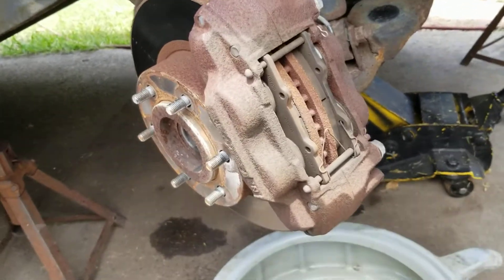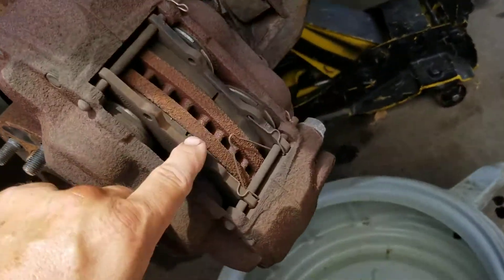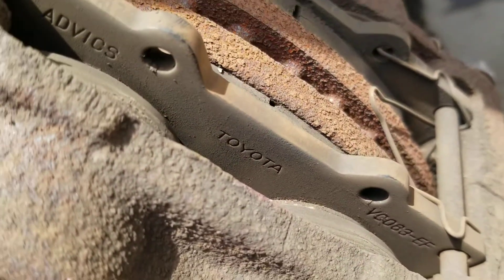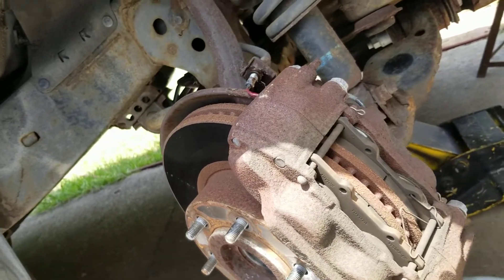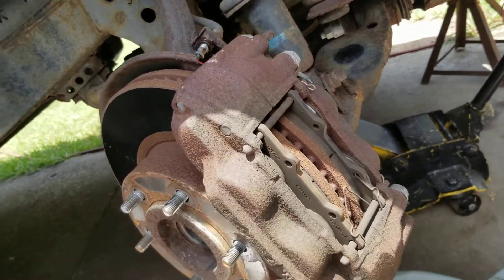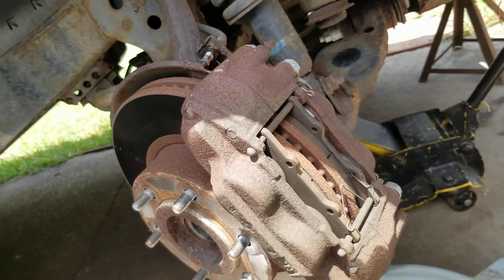I looked at it visually with a flashlight and noticed that the pad thickness on the outside pad is different than the inner pad. This vehicle has Toyota service brakes on it. That doesn't mean everything was replaced — it just means somebody took it to the dealer and had a pad slap. It should have had calipers too, but they wanted an exorbitant amount of money for calipers.